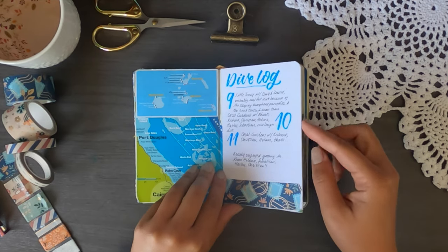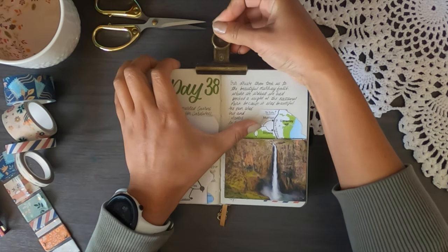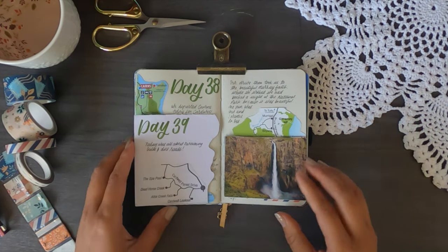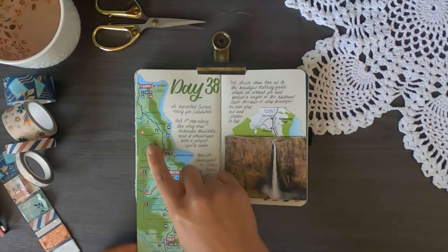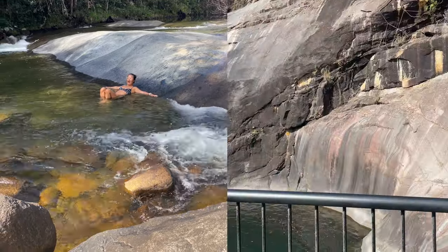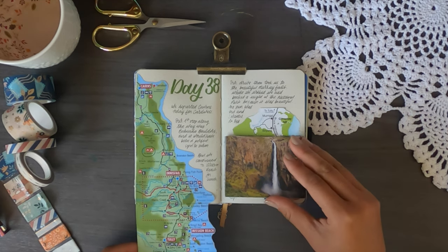The next page is one of my most packed because I forgot to include a section and had to go back and add it. On day 38 we drove from Cairns all the way down to Cardwell, stopping at the Boulders — which is circled on the map — and at the beautiful Murray Falls, where we could swim. We arrived at the right time and the sun was heating the water, though it was ice cold. Then we continued down to Cardwell.